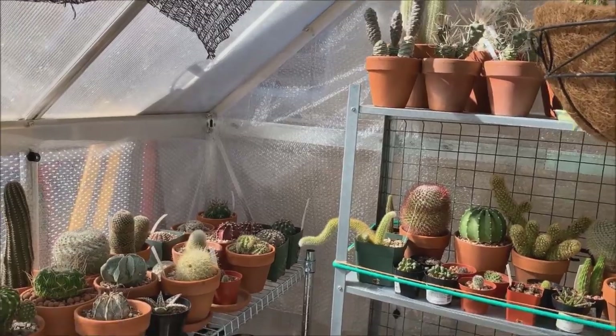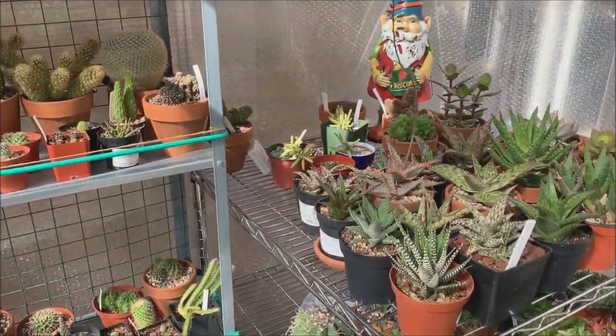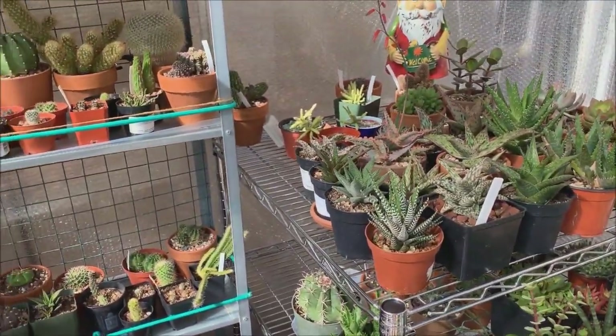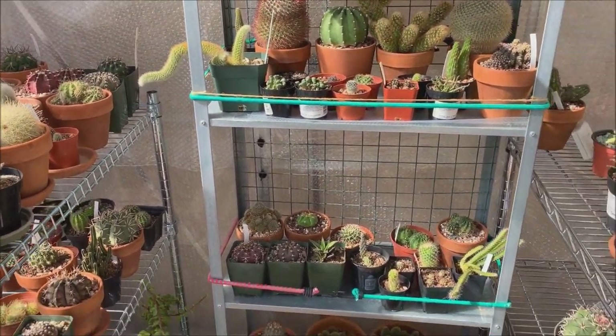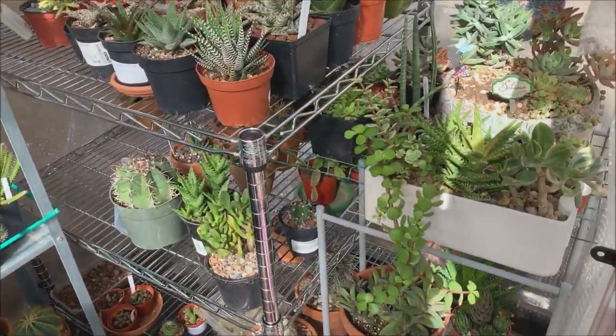I brought more plants inside my greenhouse, but I already know that not everything is going to fit inside, so I'll have to choose wisely. This is only 50 percent of my collection.